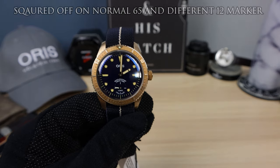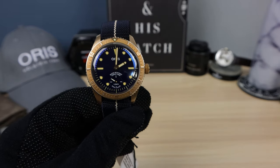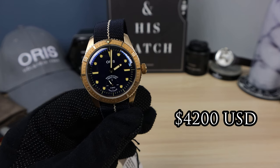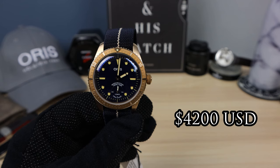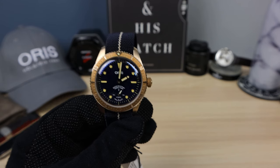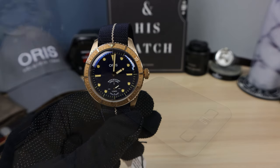Now the price — this one is a little bit expensive at $4,200 USD. That is for Oris's in-house movement. When they go in-house, the price rises over those base Swiss movements, those Swiss ETAs and base Sellitas. So it is expected. Plus it's a limited edition of 2,000.